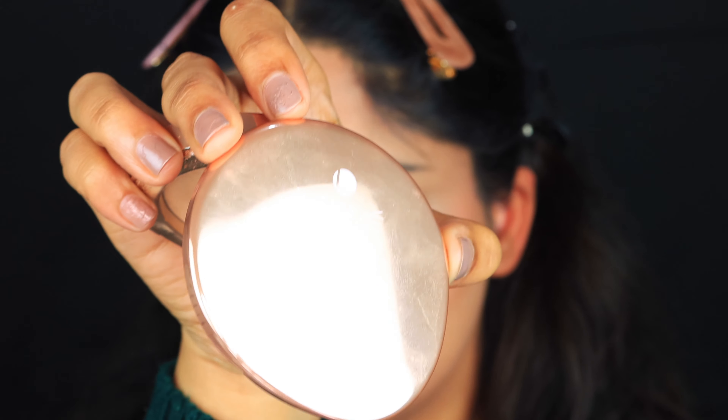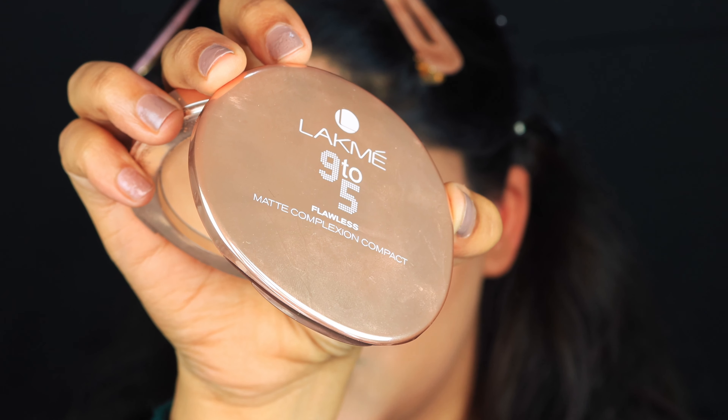Now I'm going to use the Lakmé Setting Powder in the shade Apricot to set my whole face. You can use a brush or even a flat sponge that comes with it. I'm going to quickly complete my eyebrows and then get right into the eye makeup.